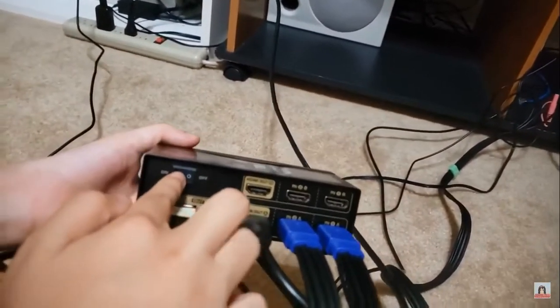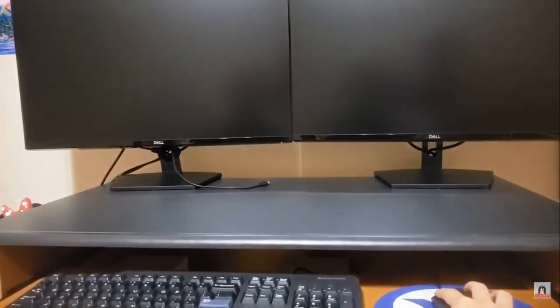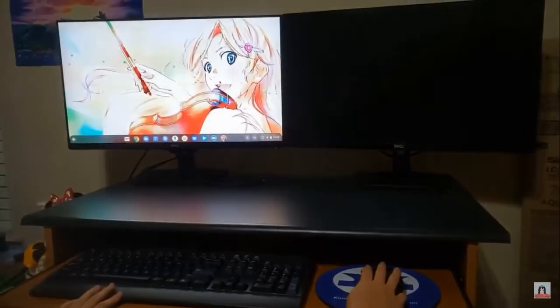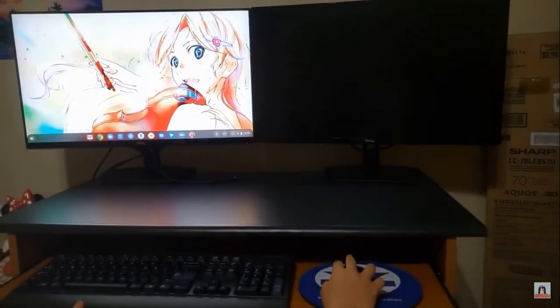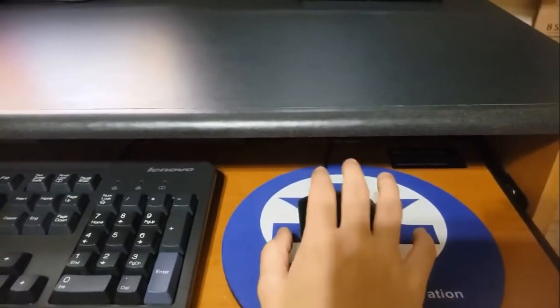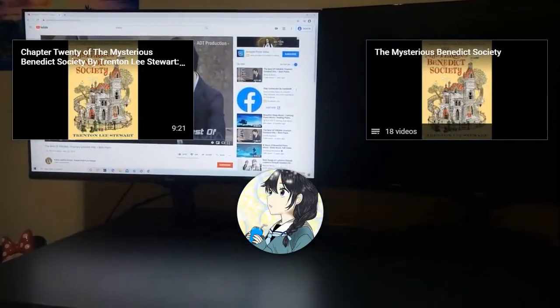Now this is all completed, and we will turn this thing on. So this is the display for PC1. If you want to switch to the display for PC2, you simply have to double-click the middle button of your mouse, like this. And then this is the display for PC2.